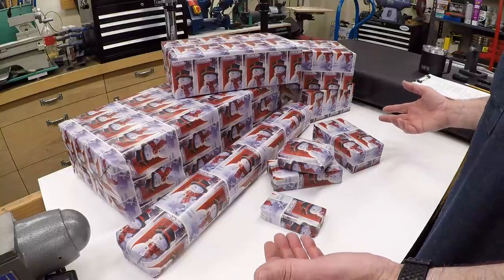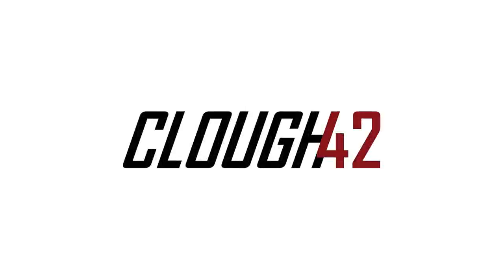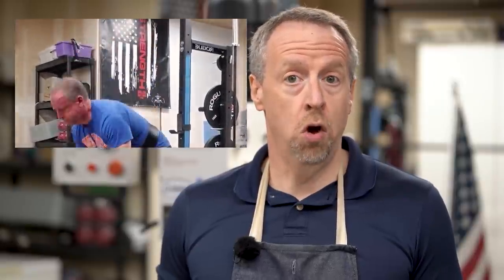It looks like Santa Claus has been generous this year. Let's dig in and see what he's brought. Welcome back to Cloud 42. I'm James. It's Christmas morning 2020, and that can mean only two things. First, because it lands on a Friday this year, it means it's deadlift day. I got up this morning and got my workout done, so now it's time for priority number two, which is opening presents.